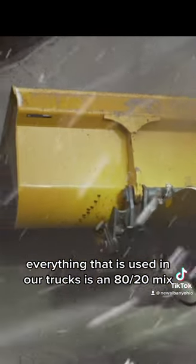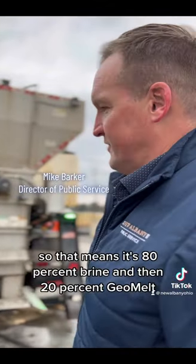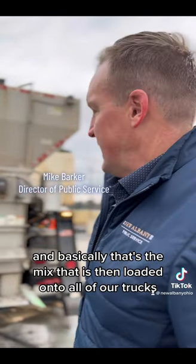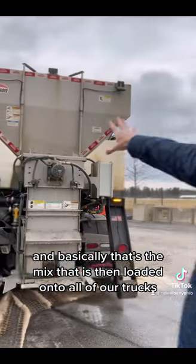Everything that is used in our trucks is an 80/20 mix — that means it's 80% brine and 20% geo melt. That's the mix that is then loaded onto all of our trucks.